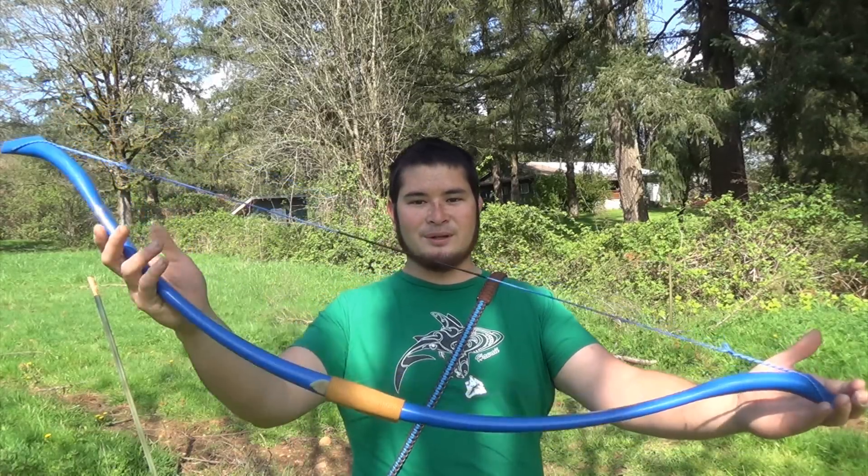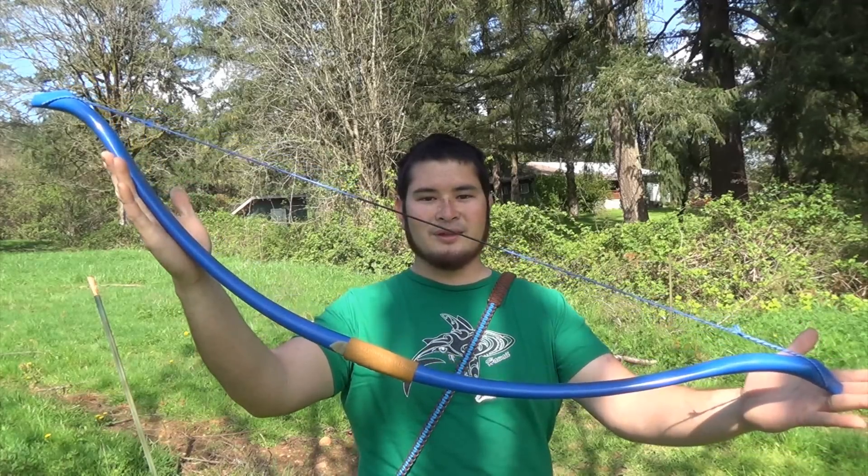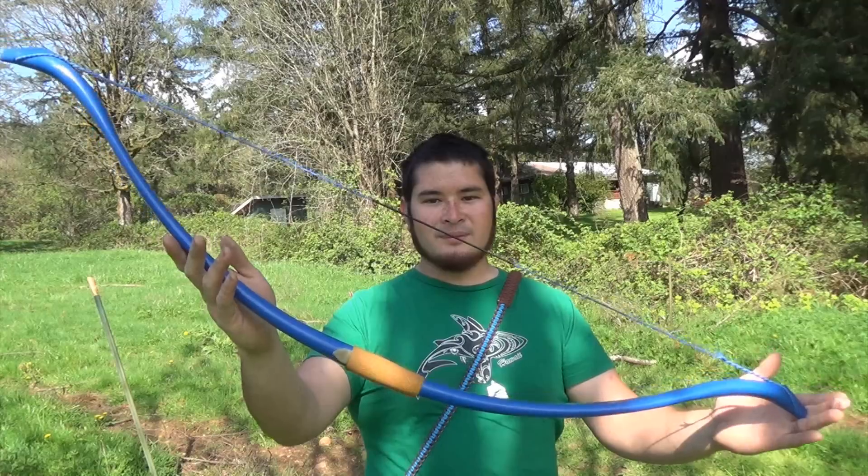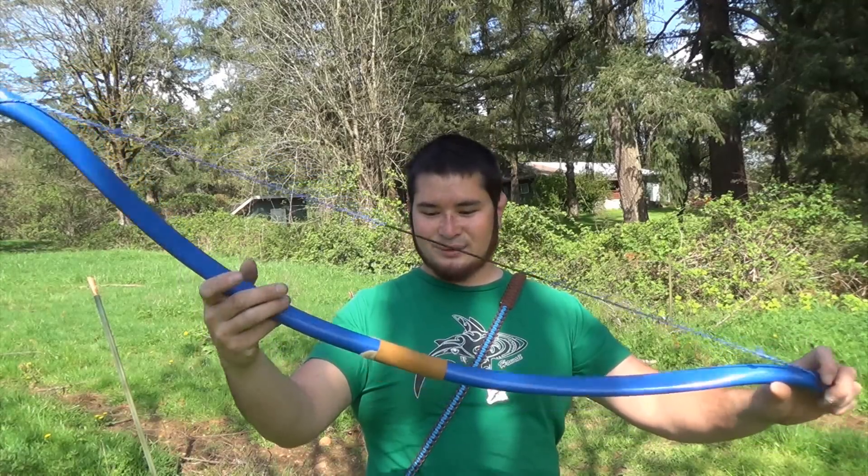Hey fellow backyard boys, Nick here. You may remember this bow. This is the fourth and last bow that I built at the Glass Buttes Knapp Inn. You guys got to see me build it, so here it is finished.